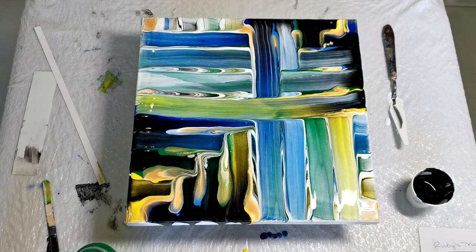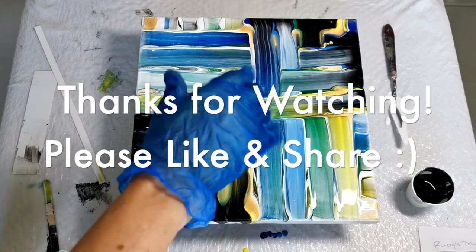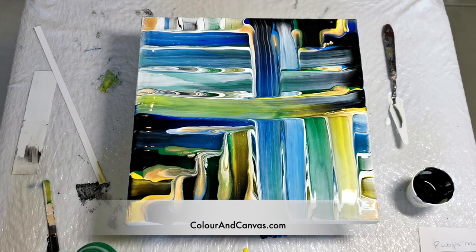We'll come back and see the dried one at the end of the video. Thanks for watching, and I hope you go paint something. Have some fun and have a wonderful day. Bye-bye.